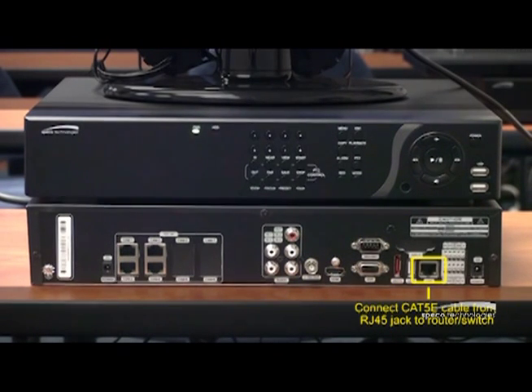And finally I have my network connection. This is to get the unit up and running to view remotely on a network connection, just as if it's a DVR.